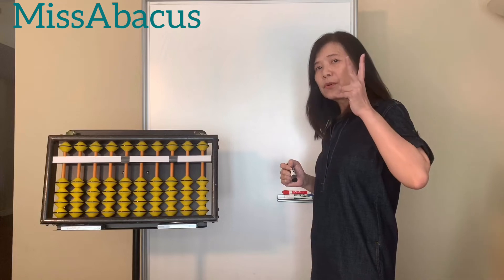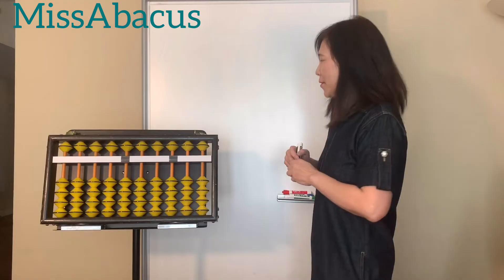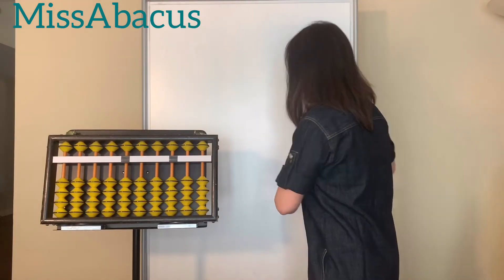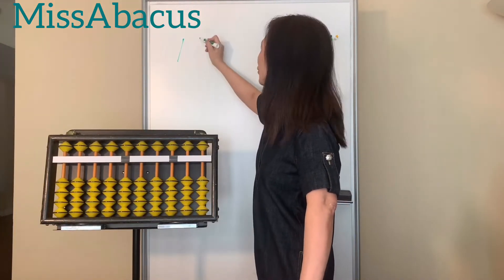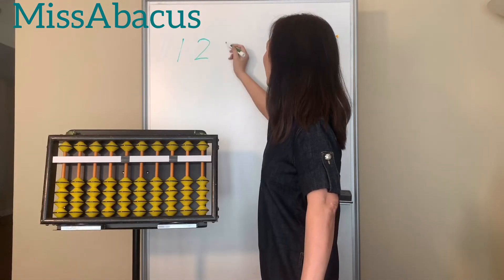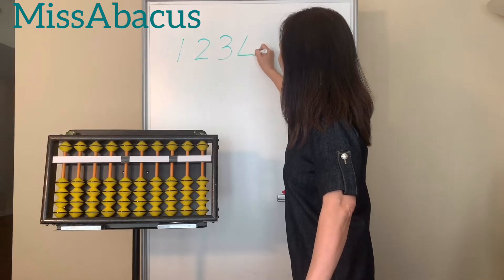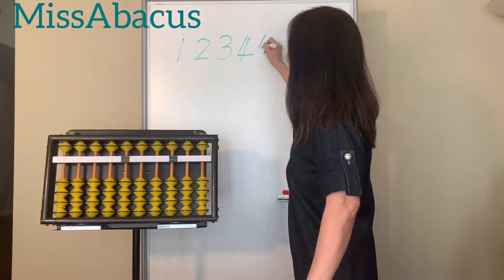There are only two rules: top to bottom, left to right. Let's try starting from number one — top to bottom. Two — left to right, top to bottom, left to right. Three — left to right. Easy! Four — top to bottom, left to right, top to bottom.